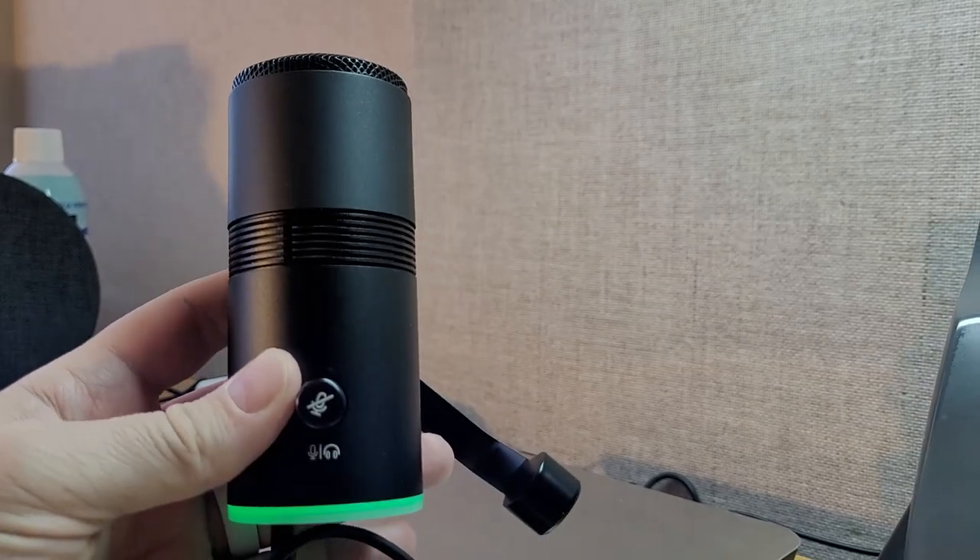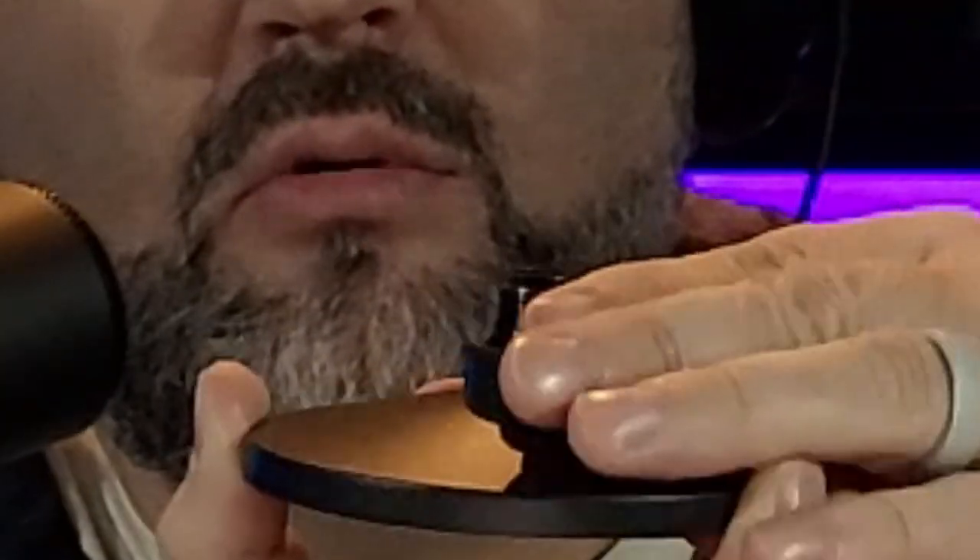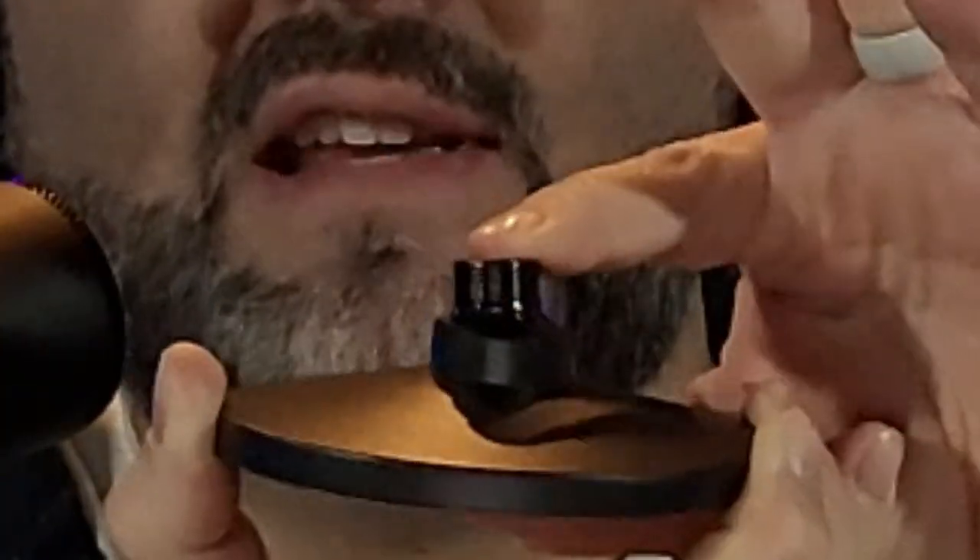Now that you've seen everything in the box, I want to talk about the stand. The 5/8 threading is on a ball joint so it has extra movement — up, down, left, right. Combined with the half yoke, you can get a lot of different angles out of the microphone. I used it at work today and was able to angle it up without having to hunch down to get my voice into it.